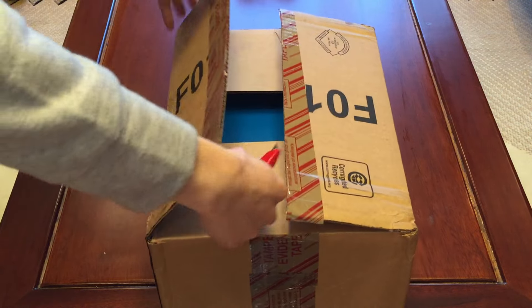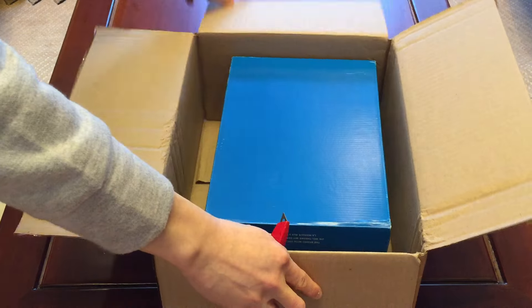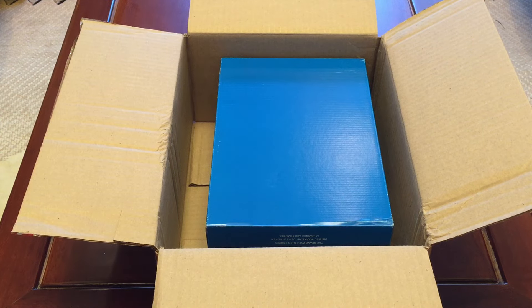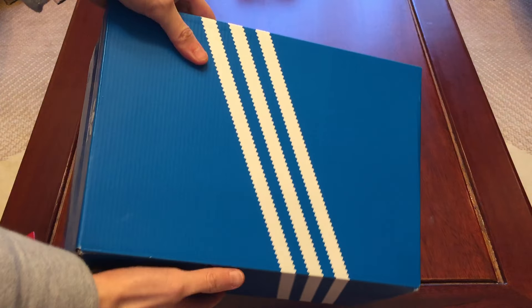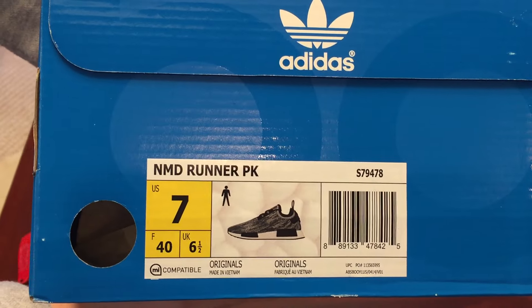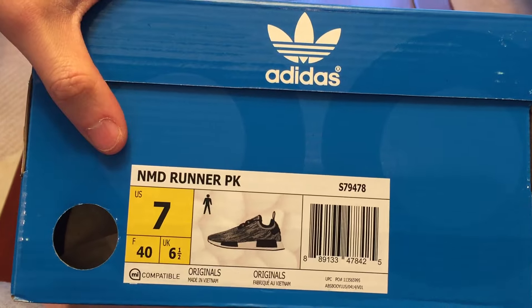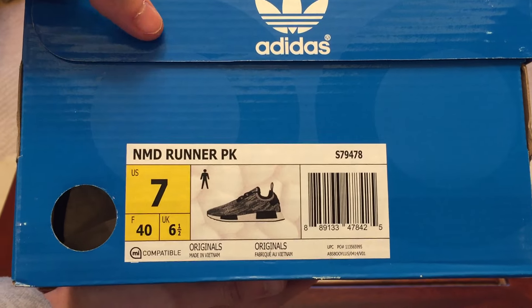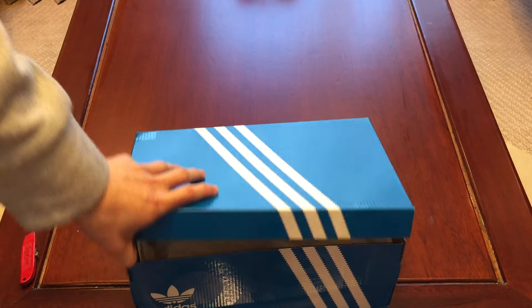This is my first pair of this model. I just want to see how these are in person. Resell on these is crazy, but happy I was able to snag up a pair. Regular blue Adidas box. These are the NMD Runner PK, which stands for Prime Knit. Went a whole size down — people say these fit big, but I went full size down just for the safety measure.